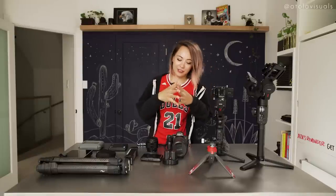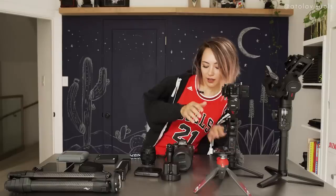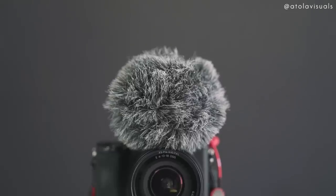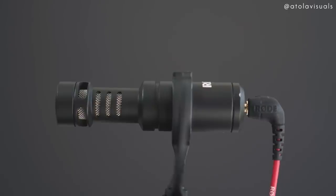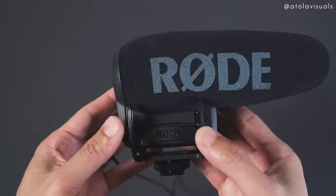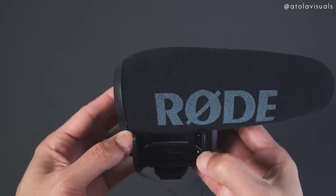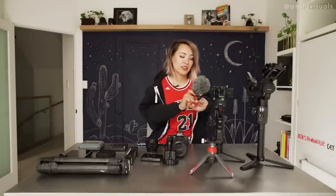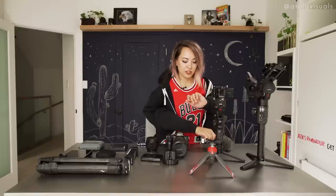Continuing, we have some microphone options. I have the Rode Micro here — I bring it on lots of travel gigs because it has a really big wind muff, so I never have to worry if it's windy outside. I also use a Sennheiser lav mic that I'm wearing right now for mostly all my YouTube videos. It's the AVX system because it's digitally paired.